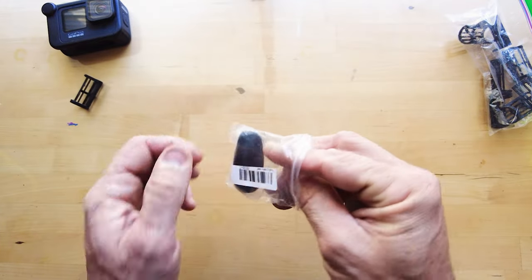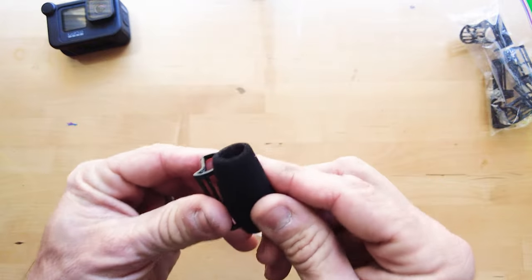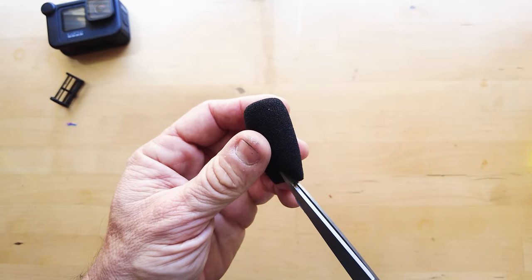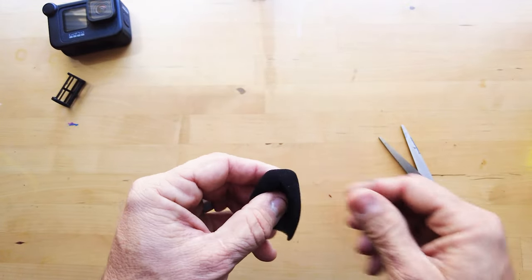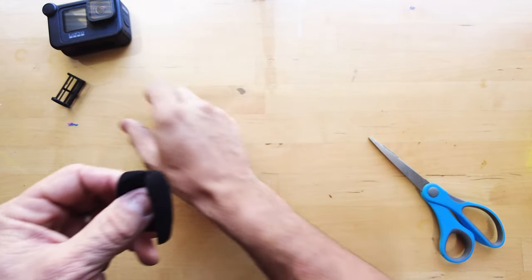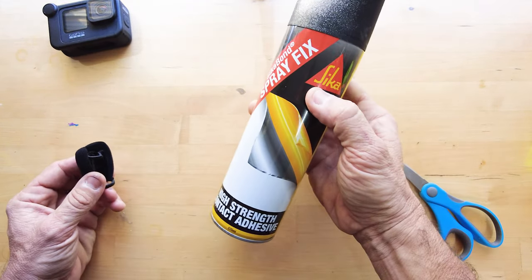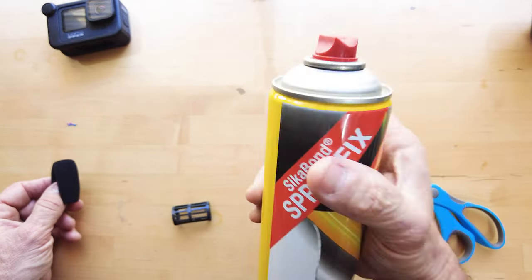What I've bought off AliExpress is a whole bunch of these microphone covers. Now these do not fit this directly, but what I'm interested in is just having the cover material itself. I'll split it open like so — something like that — and this gives me an idea of how it's going to go around once I cut it down to size.